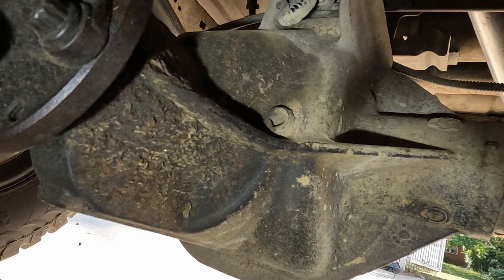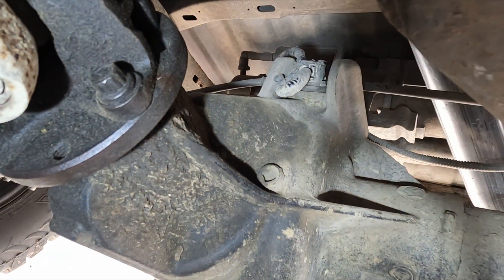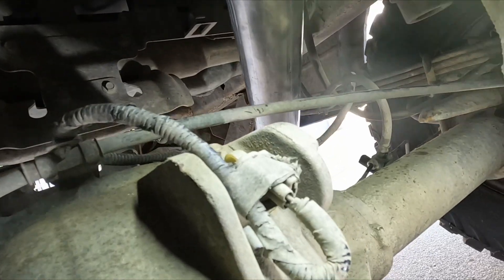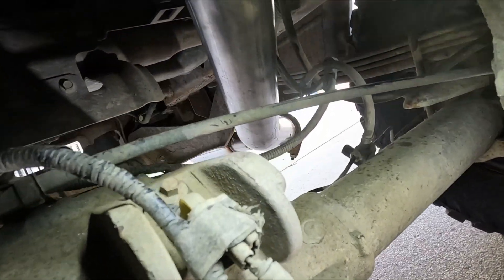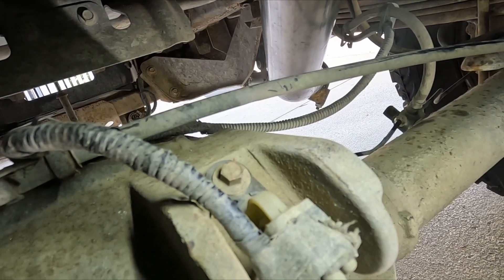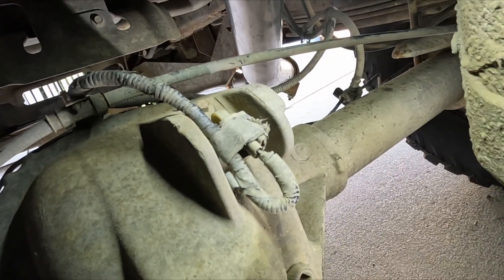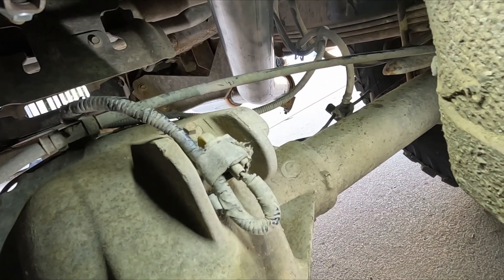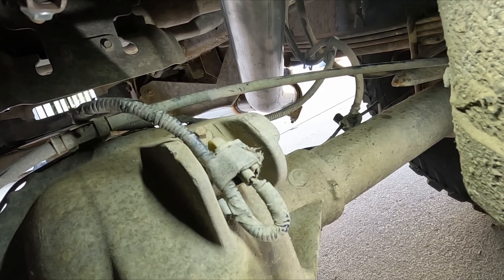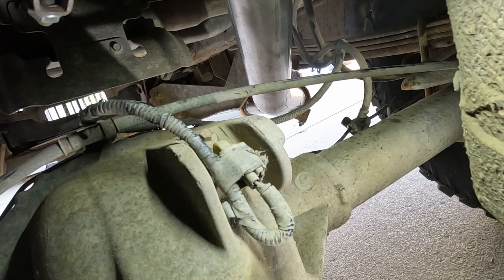Here is the rear differential fluid fill plug, and up there is the rear center ABS speed sensor. Target acquired! From a different angle, we can see that there is a bolt that holds the sensor in place. There is also an electrical tape that holds the wire in place. The sensor is well protected by those two vertical pieces of metal. However, this also gives us very little workroom to fit in any tools if the sensor gets stuck. Fingers crossed that the sensor comes out easily.